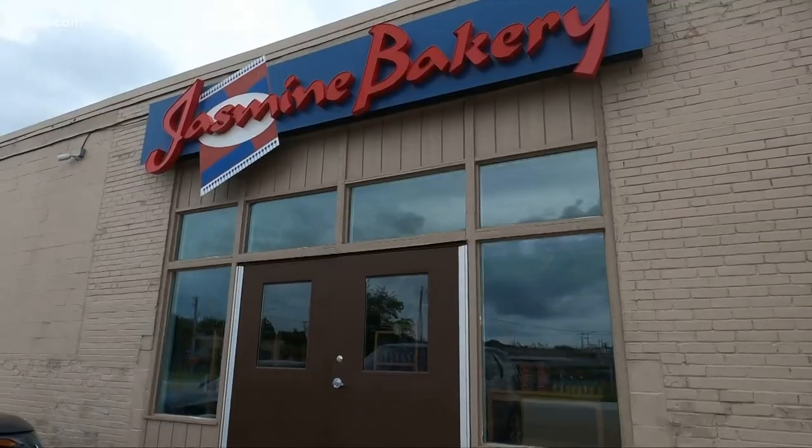And where are we today? We're at Jasmine Bakery. I understand you're actually baking pitas back there right now. Yes, we are. Do you mind showing us around a little bit? Absolutely, let's go.